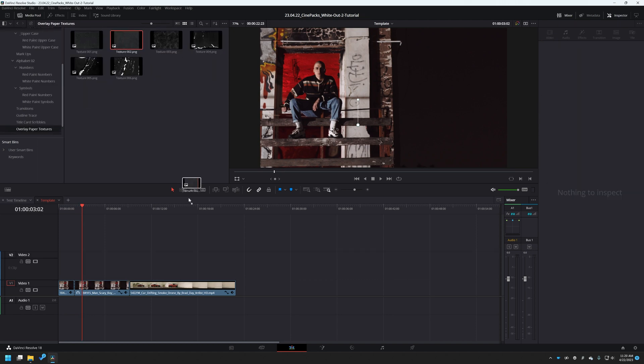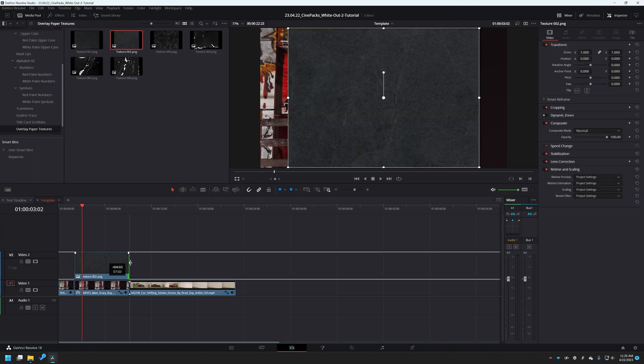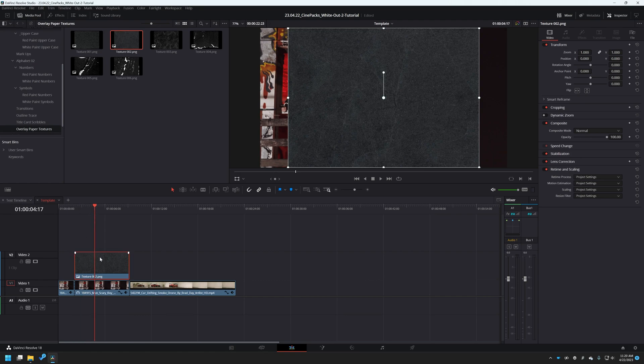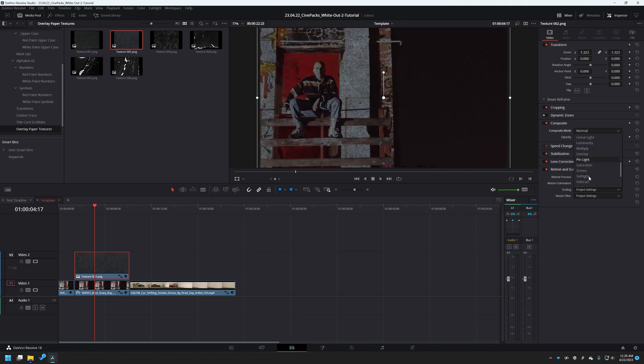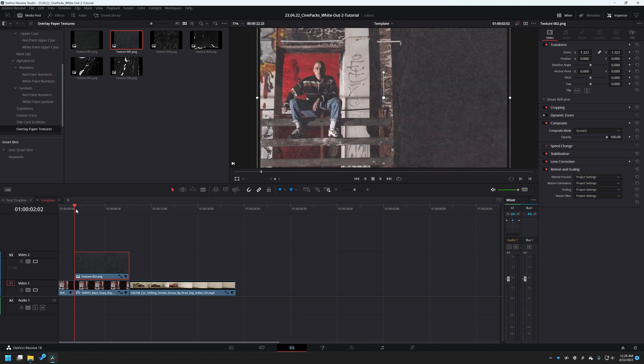Let's go to our overlay paper textures, grab whichever one we want, and just extend it over to cover our entire footage. Then let's scale this up and change the blend mode to Screen. Screen looks good — perfect, and there we go.